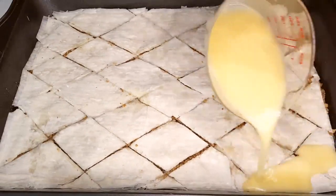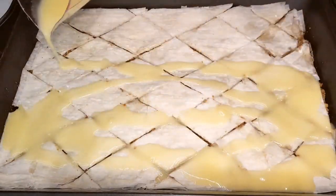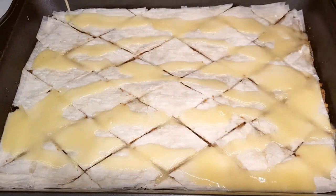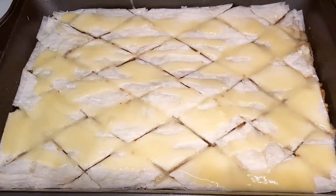To ensure that every inch of our baklava is coated in pure goodness, pour the rest of that melted butter all over the top. It's the secret to that golden, crispy perfection we all crave.